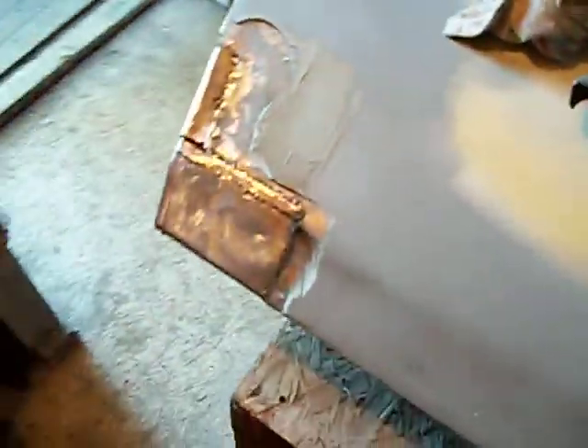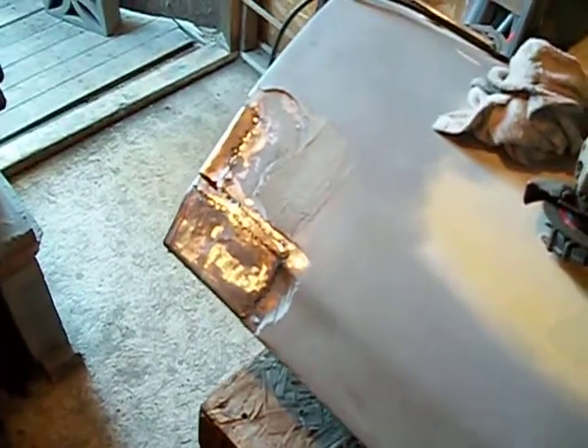I'm still working on the Camaro doors — just about there. Just finishing up the corner edging here, get it in some Everglass body filler and some primer. A little bit of work on that one yet.